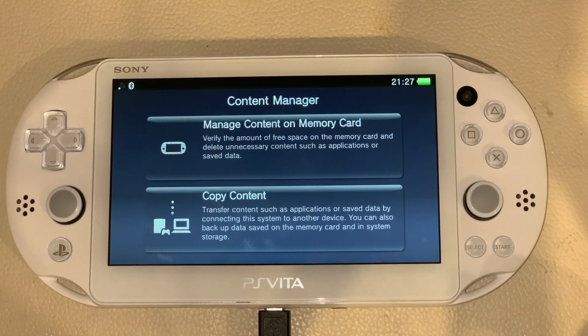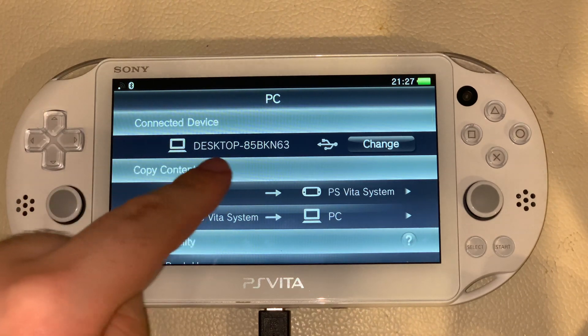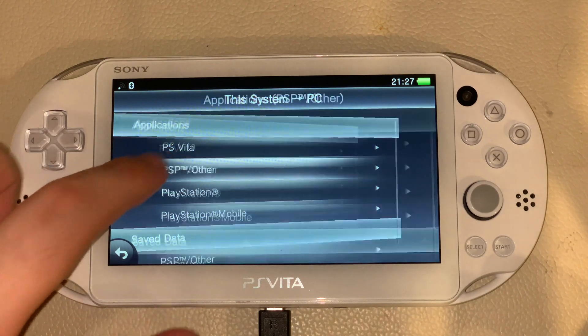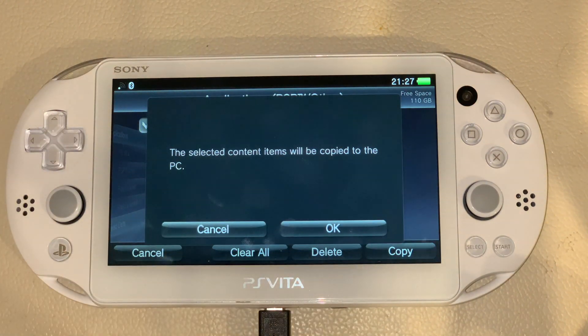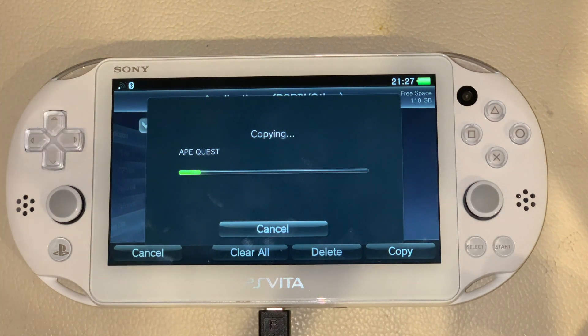This is how we're going to transfer the game onto the PC. Make sure QCMA is still running in the bottom right corner on your computer. Hit Copy Content, then click PS Vita System to PC, then Applications, then PSP/Other — and there's Ape Quest. Tick it and click Copy. It says the selected item will be copied to the PC — click OK. Now just wait for it to transfer and the game will be onto the PC.